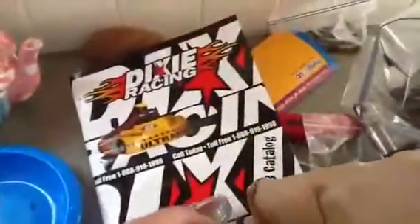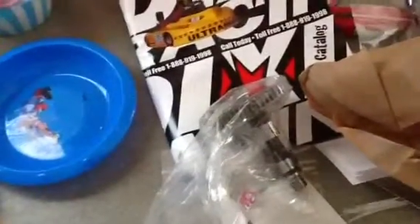I got all these parts from this place — I'm not sponsoring them or anything, it's just the place I got the stuff. They actually ship pretty good. I called them; it's a little pricey, but it was worth it.